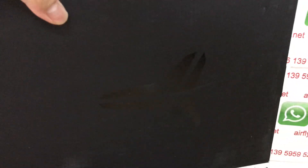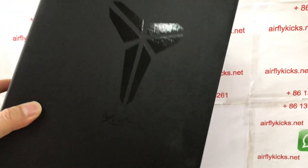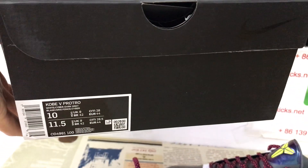The shoes come with the original copy box. That's the box label.